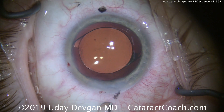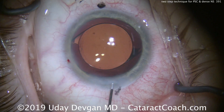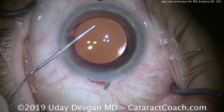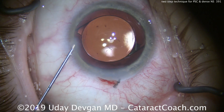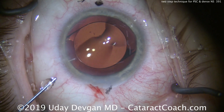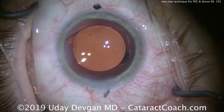Look carefully at the overlap of the rhexis over the optic. This patient was very well-read and at the end of the case asked, 'How was the capsulorhexis?' I said, 'Just wait till you see the video — I think you'll agree, that looks just beautiful.' So we learned a nice two-step technique for combined posterior subcapsular cataract and dense central nuclear sclerotic change: hydrodissect first, then delineate, and the case will be easy. Thanks for watching.